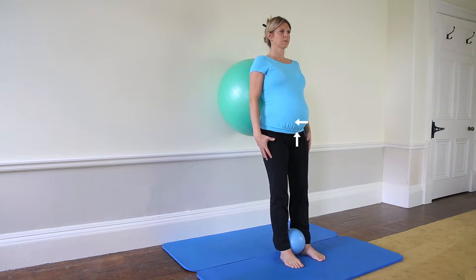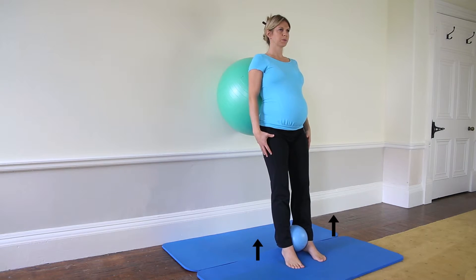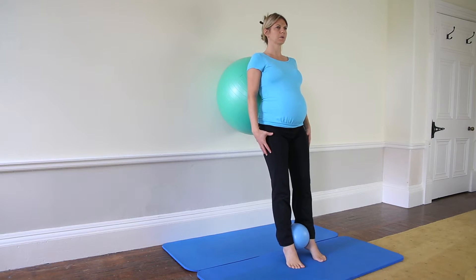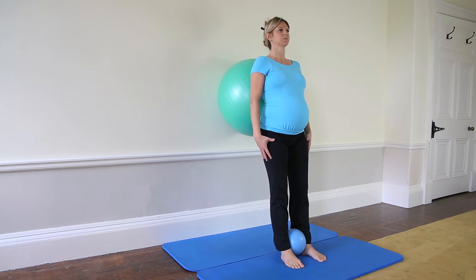Inhale to prepare. Exhale as you lift your heels away from the floor, keeping your thighs parallel. Inhale to hold. Exhale to lower your heels to the floor.